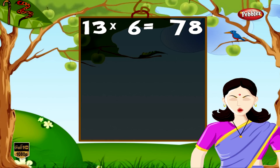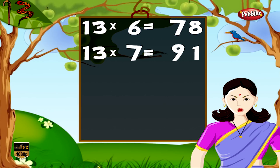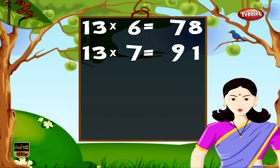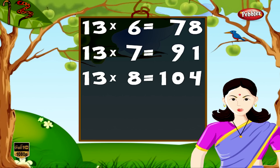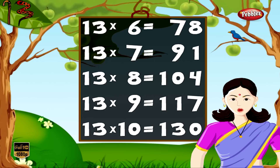13 6s are 78, 13 7s are 91, 13 8s are 104, 13 9s are 117, 13 10s are 113.